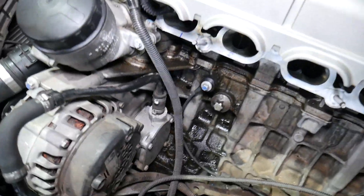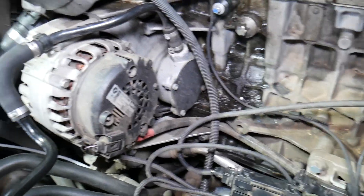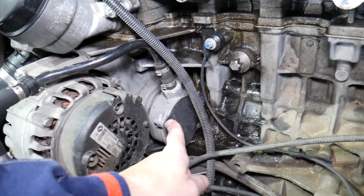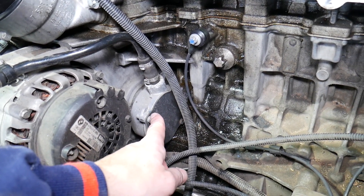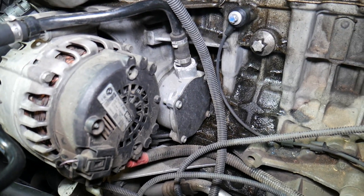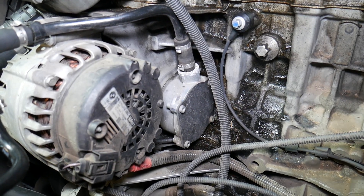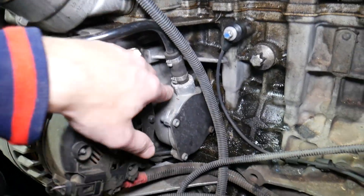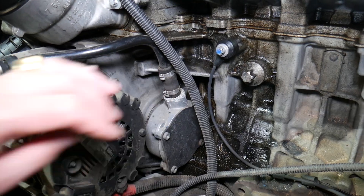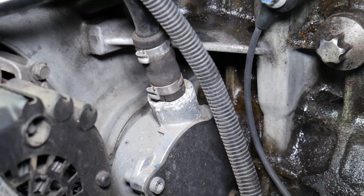On the back side of the engine — this right here is your brake booster vacuum pump. Now, if you start developing symptoms of a hard brake pedal or weak brakes, it's because of that pump. It could be just a broken hose. Ours is cracked on the bottom — let me zoom in so you can see it. It's cracked right there.